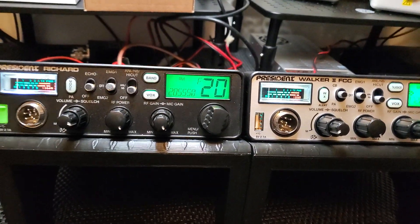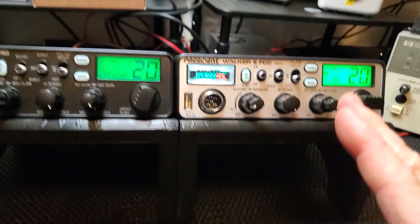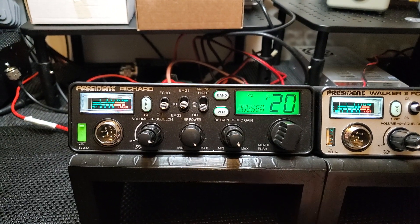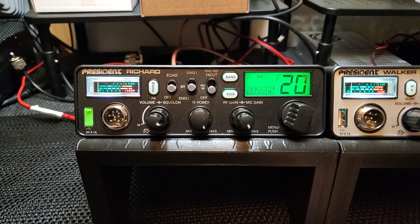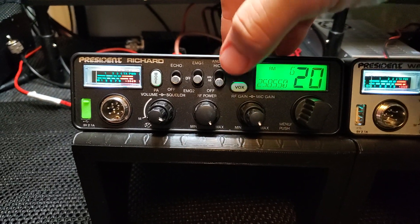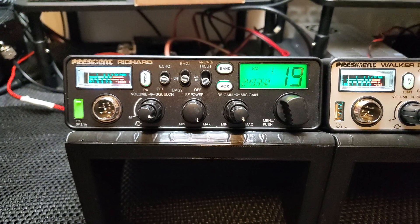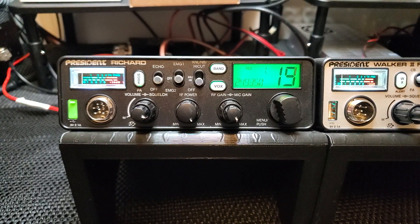So what would be your advantage to buy the Richard over the Walker 2? I guess if you only care about power, the Richard's going to beat it hands down because it's a 10 meter radio — it's going to do more power. Feature wise, the Richard also has echo and more frequencies, but you can only use so many of them. Either you have to have a license, or if you don't have a license you can't use them legally.